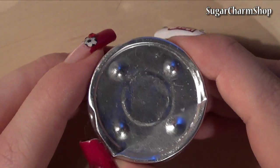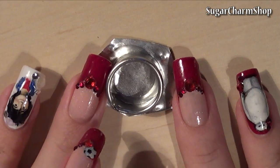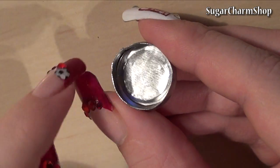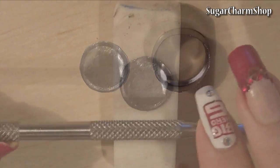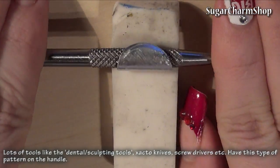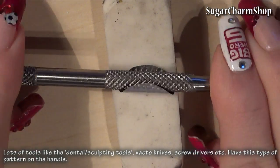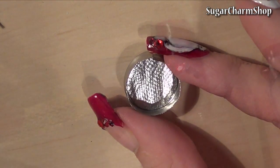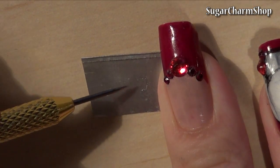I used the holder from a tea light for the bottom, then placed it on an eraser and used a metal tool to add some texture. I also used the holder from the tea light and some 0.4mm wire to make the lock.